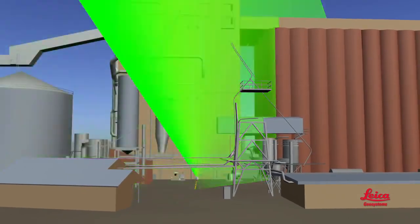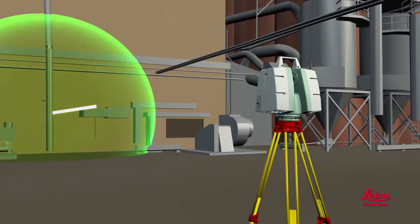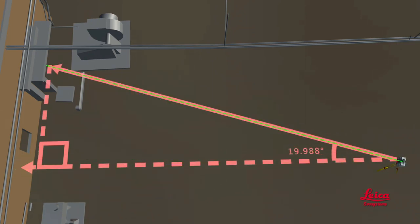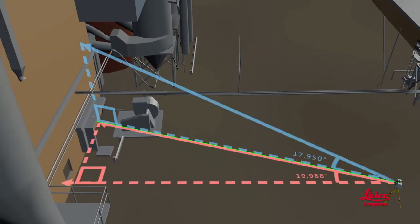When the beam hits an object, some of its energy bounces back to the scanner. If the returned energy signal is strong enough, a sensor detects it and a timer uses it to calculate the distance from the scanner to the object. There's more to 3D scanning than just measuring distances. For each distance measurement, additional critical data is recorded, including the corresponding horizontal angle of the rotating laser and the corresponding vertical angle of the moving mirror.